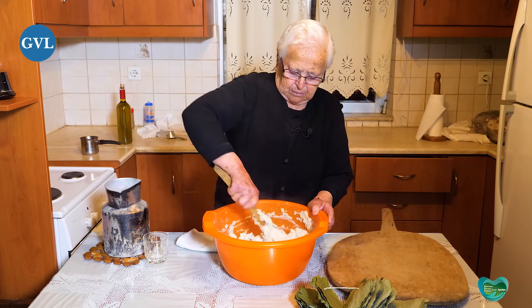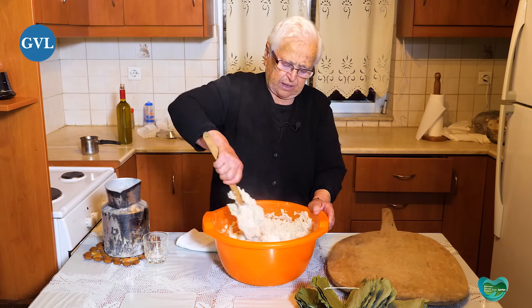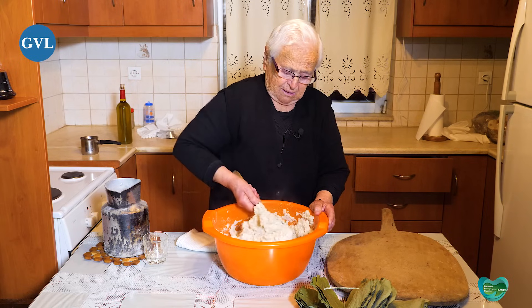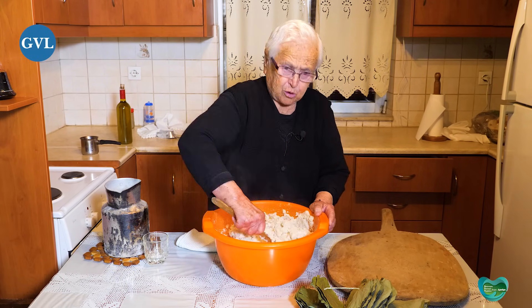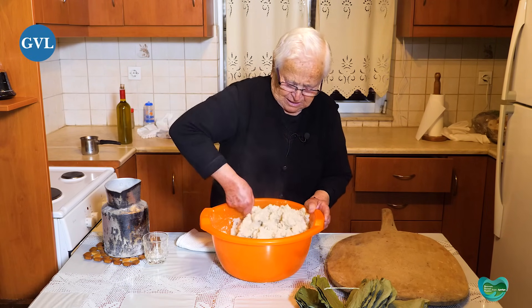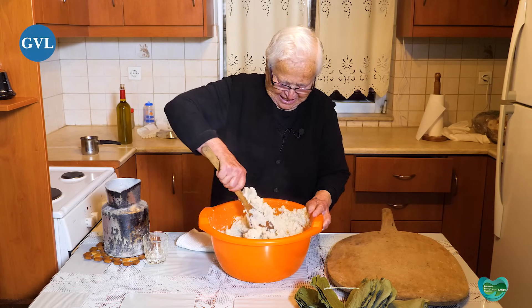Την παλιά εποχή φτιάχνατε κάθε μέρα κουλούρα; Κάθε μέρα! Οχτώ αδέρφια ήμασταν, πού χορταίναμε; Μια κουλούρα τόσο μικρή που κάνω εγώ τώρα; Όχι, κουλούρα μεγάλη, με σιδεράνια γάστρα!